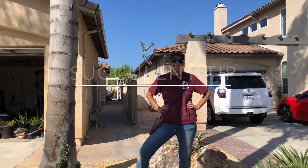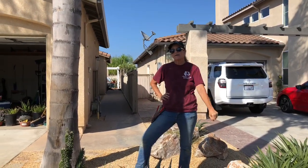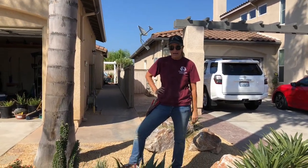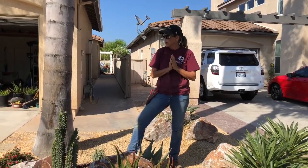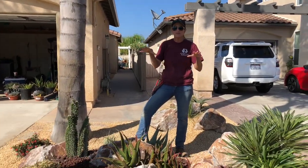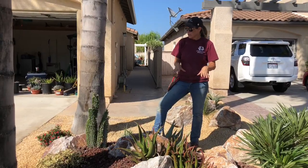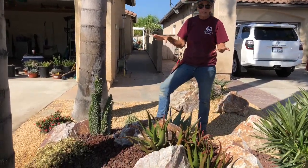It's Laura Eubanks of Design for Serenity with your succulent tip of the day, and this is day five in Chula Vista — it's been rock day. We pulled in three yards of three-eighths California gold and probably the equivalent of about half a yard of burgundy three-quarters into this front yard. You can see how pretty it looks.